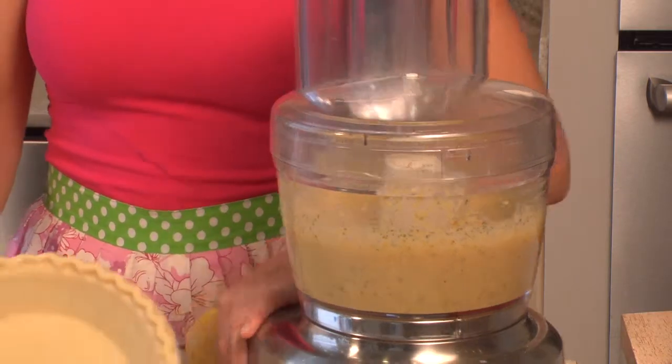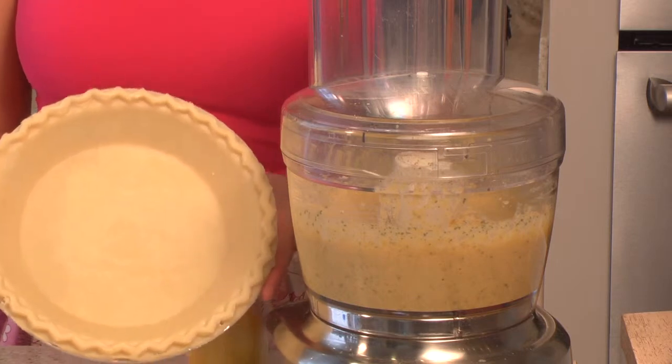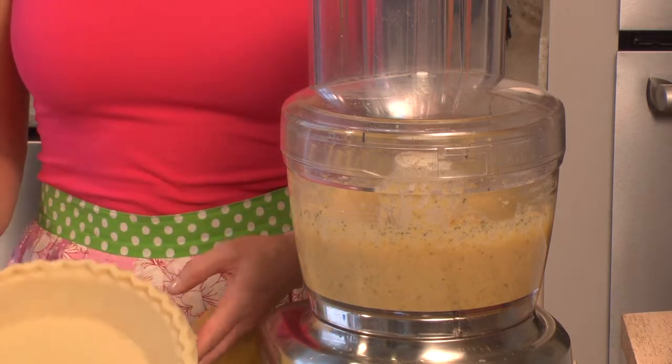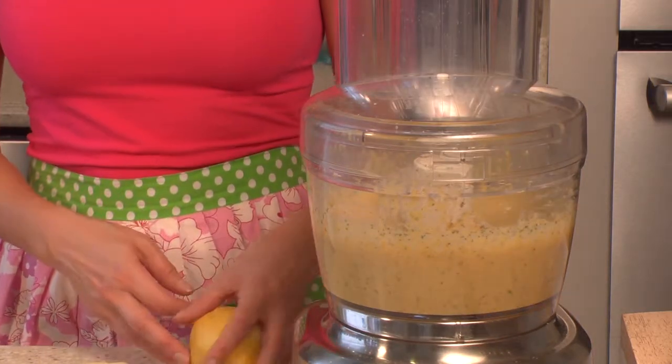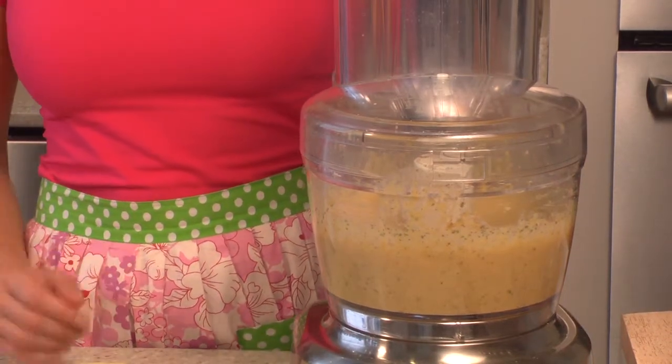I have here one recipe for a vegan pie crust. To make vegan pie crust, you really just want to use organic whole wheat flour, and you're going to substitute the shortening that a traditional pie crust recipe calls for with palm oil shortening. That's what I always use — palm oil shortening.